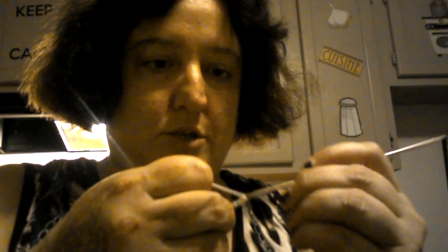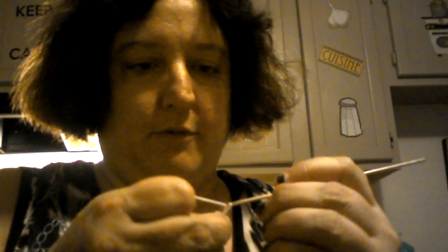We're just gonna do a few stitches like this — see how I'm doing it? It looks kind of like a little tiny braid. That's what it should look like, and we're just gonna keep going so we get a long enough piece to make a ring.